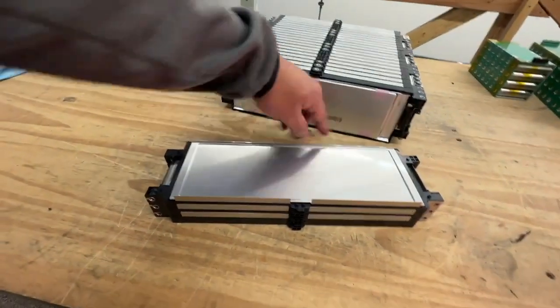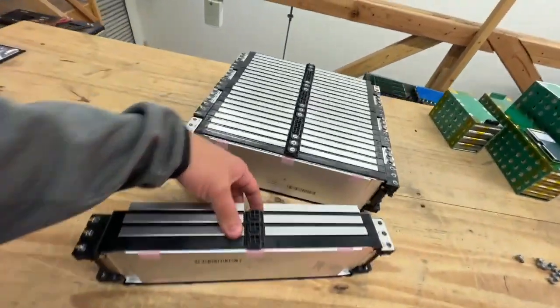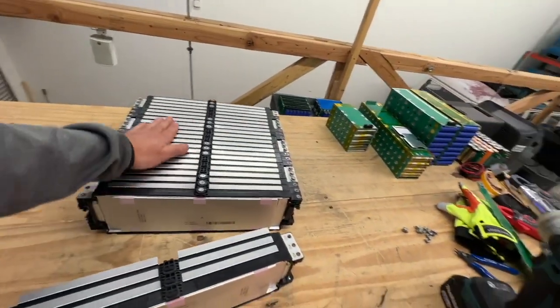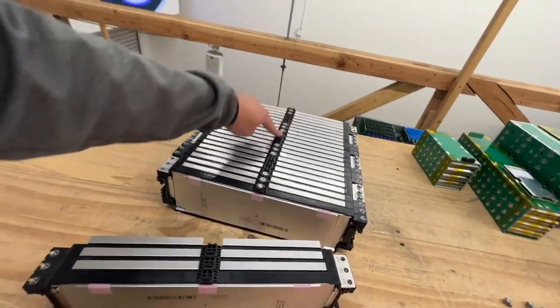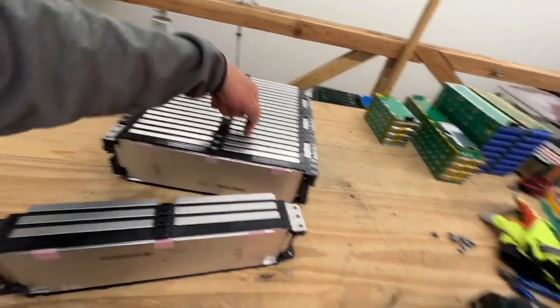They're pouch cells, so these go on the side and then they come down and bend right here. In reality you can put a cooling jacket — a chill plate, it's called — it goes on here, screwed on here, and then you can run liquid through there.